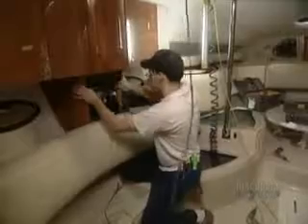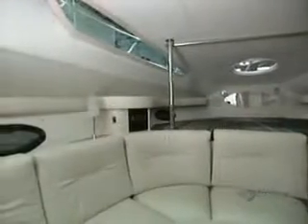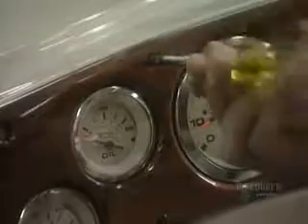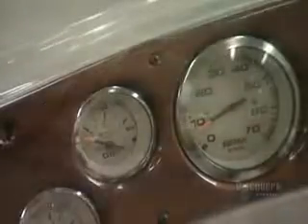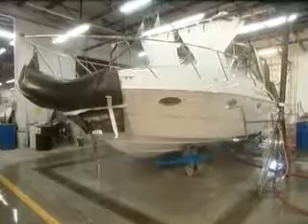They install the furniture, then certain components by hand, such as the dashboard. Last stop, quality control — a series of tests to ensure that all the mechanics function well, and that the boat is absolutely watertight.